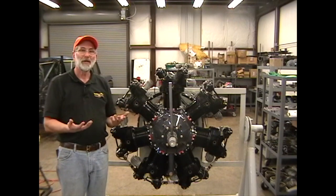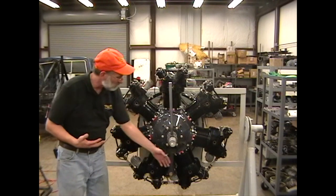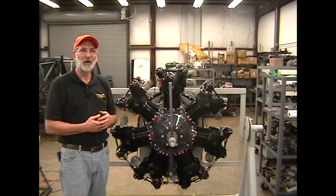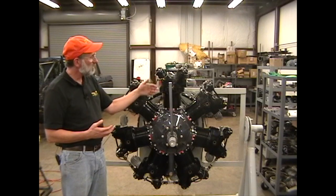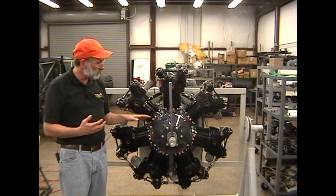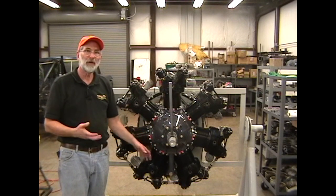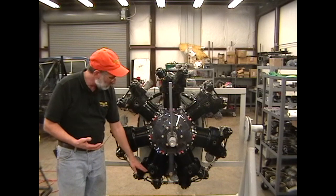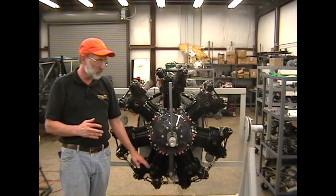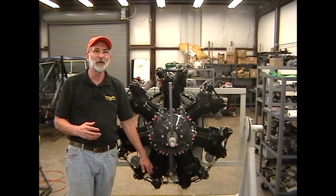Liquid locks — what is a liquid lock? Any time that you have a radial engine, you have upper cylinders and you have lower cylinders. The weakness of the design is that gravity works against you at all times. Gravity is trying to drain the oil that's in the upper part of the engine into the lower part of the engine. If oil drains down and overflows the sump or gets past the piston rings or past the valve guides and begins to fill the lower combustion chambers, liquid locks almost always happen with cylinder number 4 or cylinder number 5, because they're the lower cylinders on a W670.